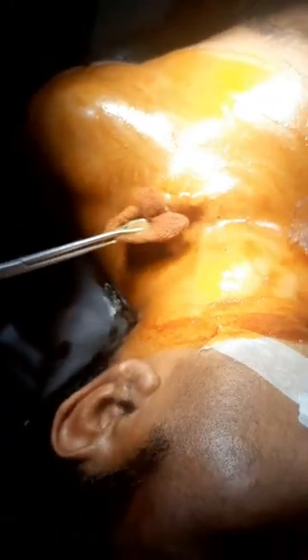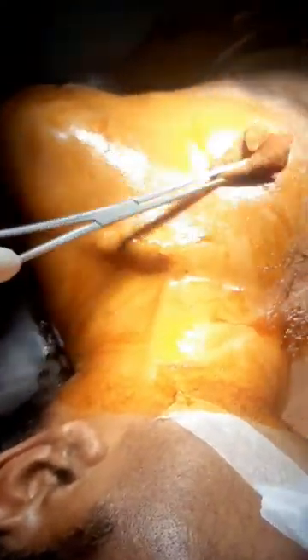Viewer, today I will show you how to remove a plate from a collar bone or a clavicle. It is a very simple procedure. I think it will be helpful for the junior doctors. So, viewer, let's start our procedure.